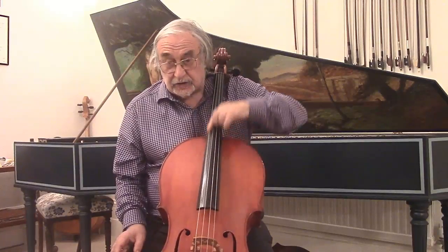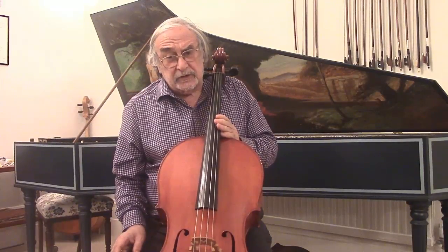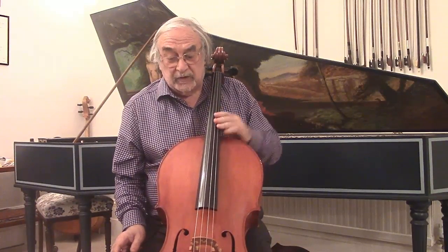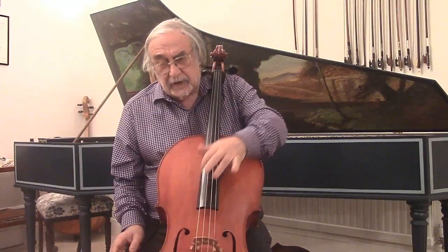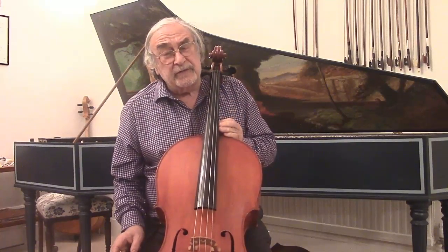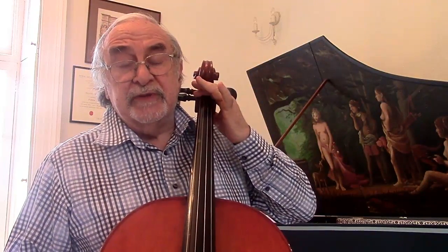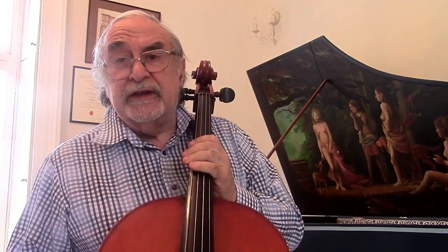Some fingerboards have a flat section under the C string. This is called the Romburg and it doesn't really make much difference to the playing of the cello unless it has gut strings, when a Romburg might be useful because this string vibrates a bit more. The thickness of the fingerboard should be about seven to seven and a half millimetres. The string spacing at the nut should be between 24 and 26 millimetres and at the bridge between 48 and 50 millimetres.